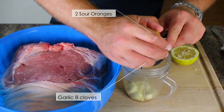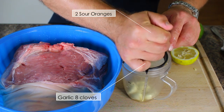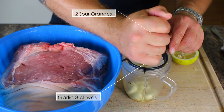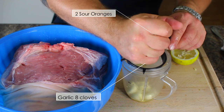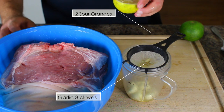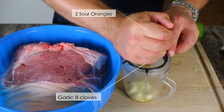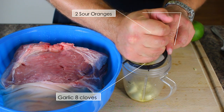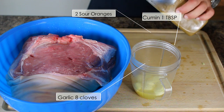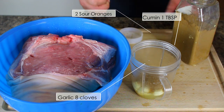I'm going to strain the orange juice — these oranges have a lot of seeds, so definitely use a little strainer so you don't get seeds in your marinade. You can also use this sour orange as a base marinade for chicken breast — just add dry adobo seasoning and marinate your chicken in it; it tastes amazing. I'm also adding one tablespoon of cumin.